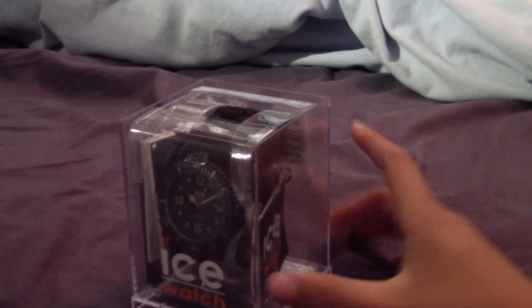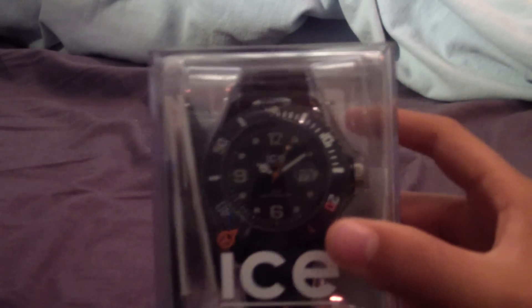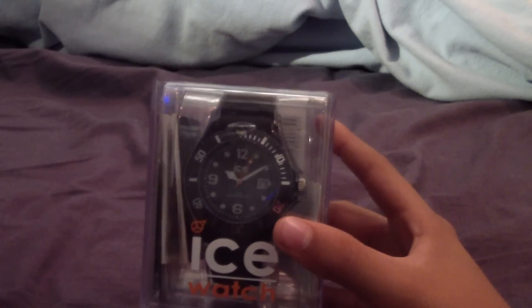I'll put them to the side now and I'll get my fabulous watch. As you can see, this is a real Ice Watch. It's not on because this is an unboxing and a first impression. My first impression — I'd rate it as really nice, it looks really good.